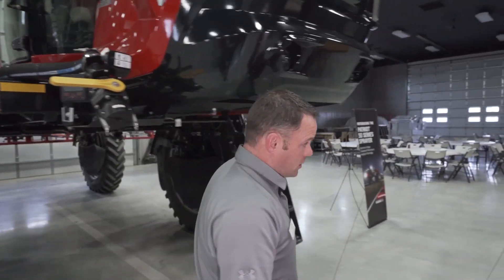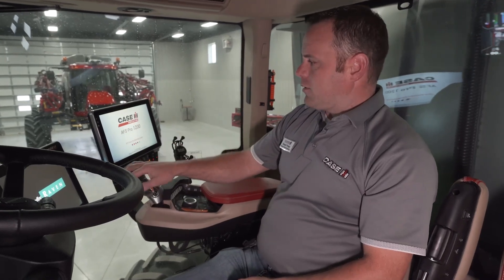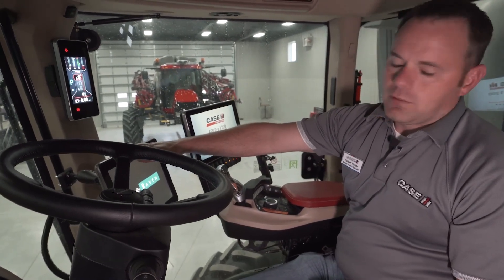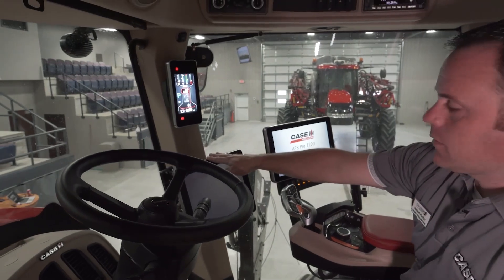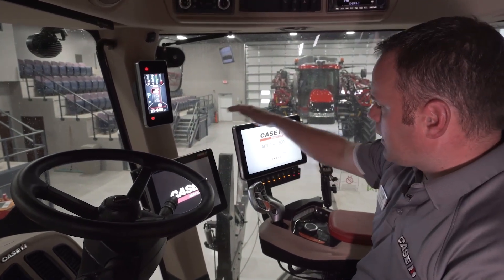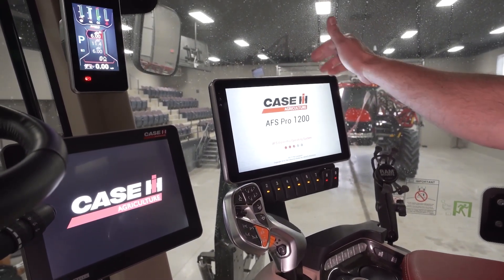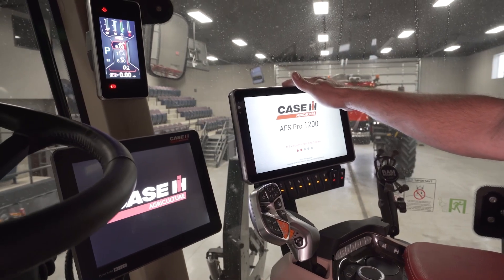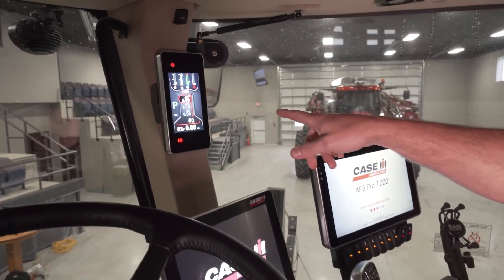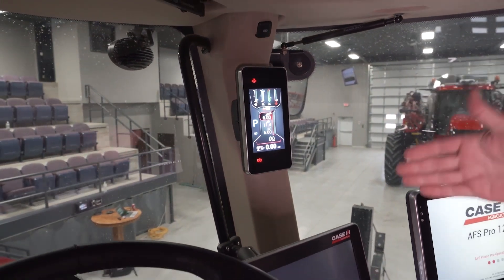Inside the new cab, you'll notice a couple of monitors. The Raven Viper 4 handles all precision farming applications — mapping and guidance for the sprayer. The Pro 1200 display is our machine display covering engine parameters, hydraulics, climate control, phone, and radio. We also have an A-post display that shows fuel levels, DEF levels, and speed settings.